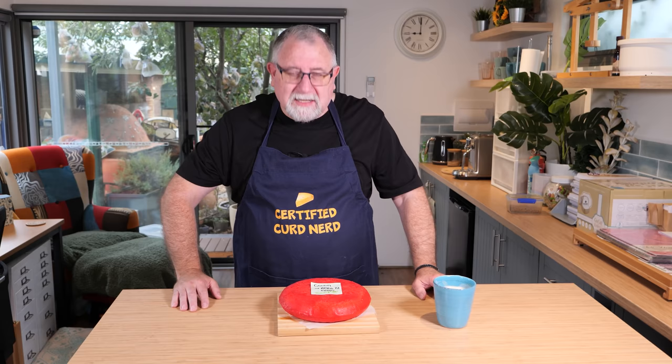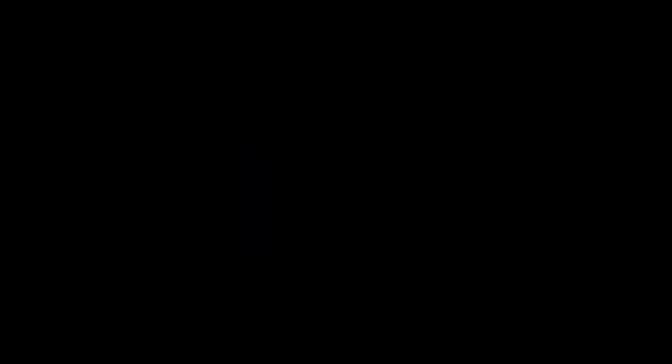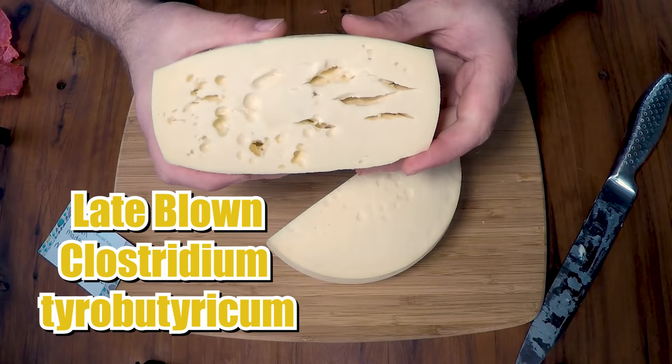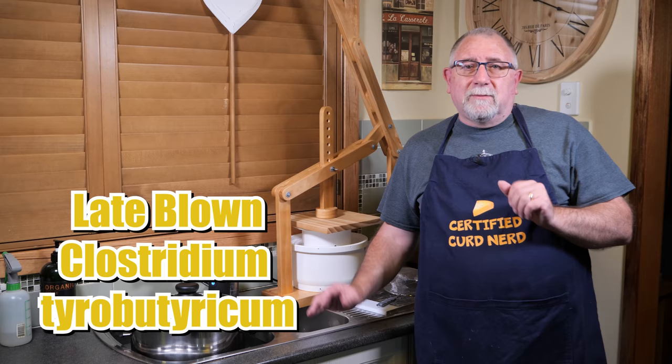Let me show you some of the constraints and considerations you may need to take into account when making a larger batch of cheese at home. One of the biggest ones is that when I normally make a Gouda, it late blows — meaning it gets fissures and cracks in the centre of the cheese, caused by a certain bacteria.